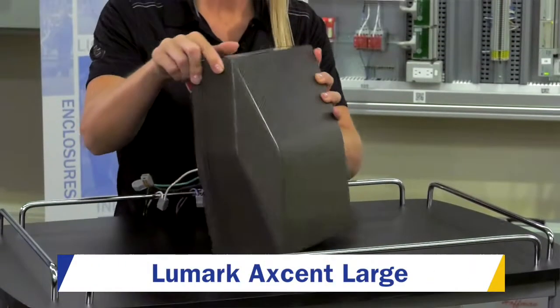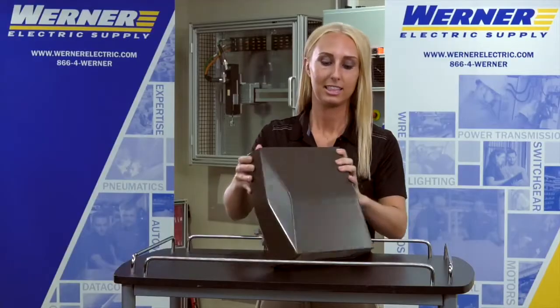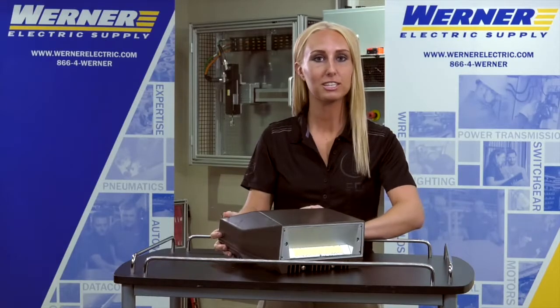The Lumark Accent is a wall pack that's architecturally designed, as you can see the diamond fittings. There are a lot of features and benefits and customizable options for this product.